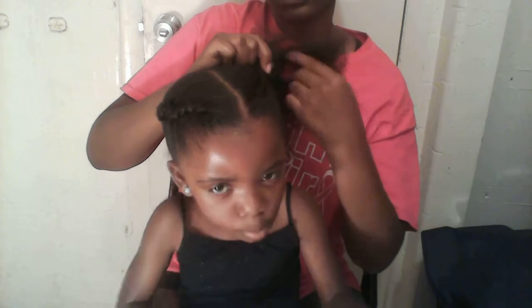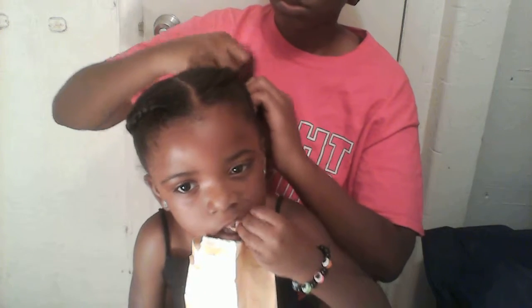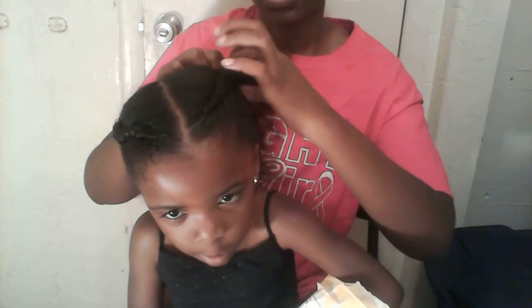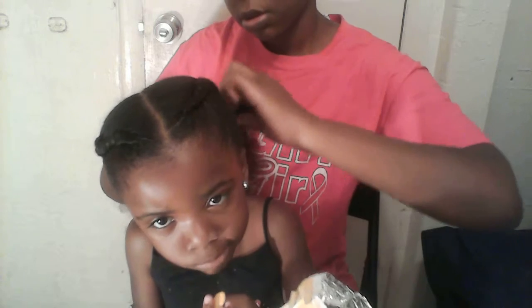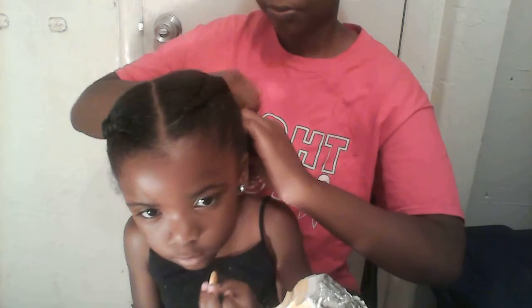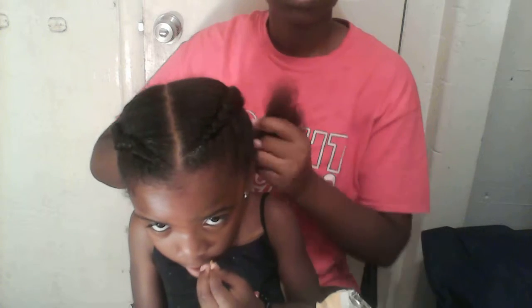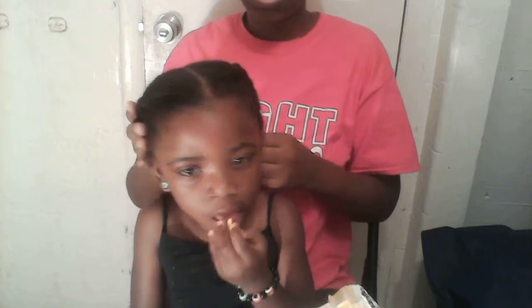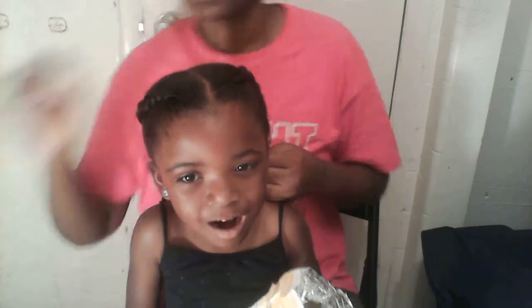Keep going slow. Looks like this one's coming out better than the other side. Make sure your hair is combed out when you're making a braid — just keep raking and make sure it's straight, or it will frizz up.